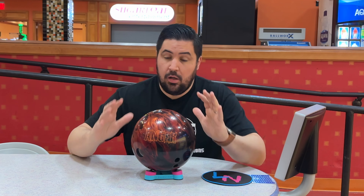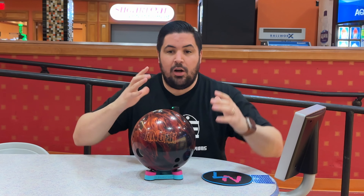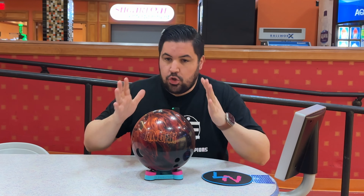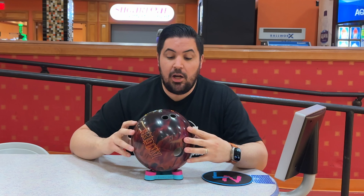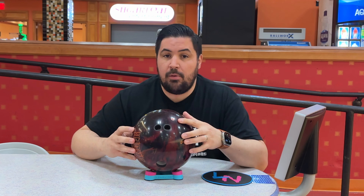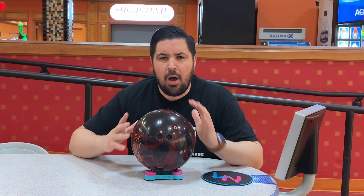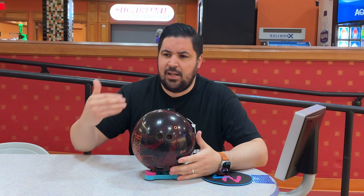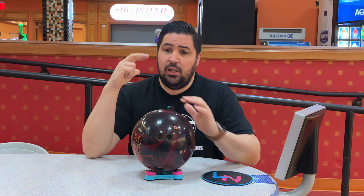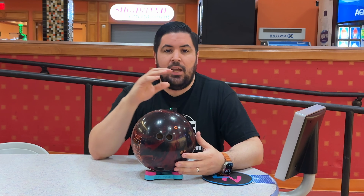On paper the core and cover are heading in the same direction — they're both trying to get down lane and make a motion. The layout is my typical tester layout, 30 by 4.5 by 30. We're going to be here at South Point on lane one on a moderately transitioned house shot. I'm definitely not on the fresh because on the fresh it's going to be way too angular. This is more of a transition, burn kind of ball — when I need to get left and create some motion.